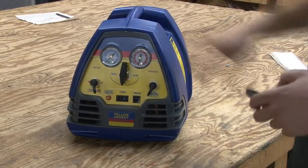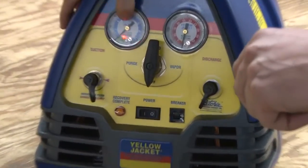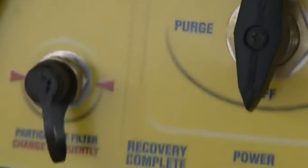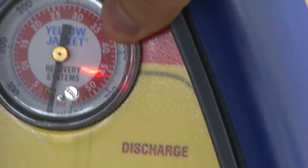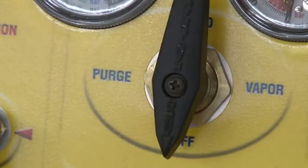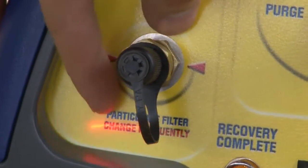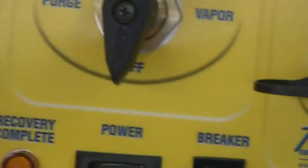This is a recovery machine. What you'll see on here first, you're going to see a blue gauge for our suction side and a red gauge for our high side, and you'll see our main little lever here. One of these hoses — this hose that says suction will actually go to our machine, and this will go to our tank.